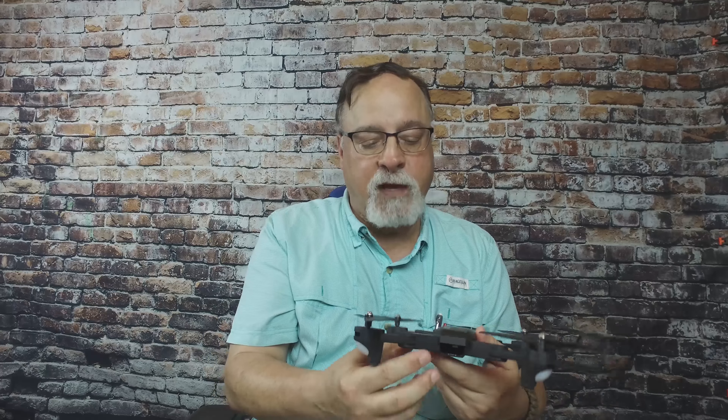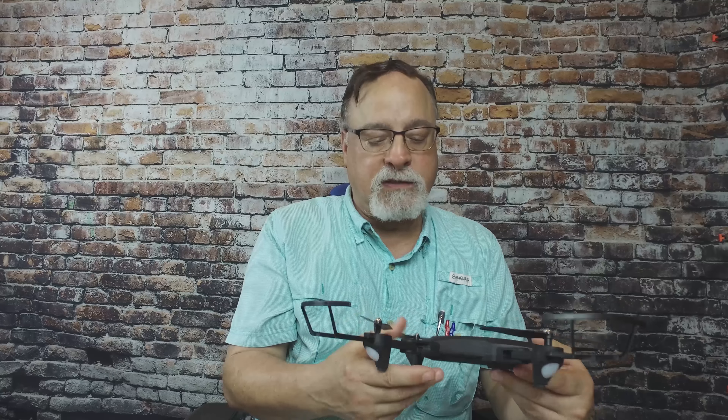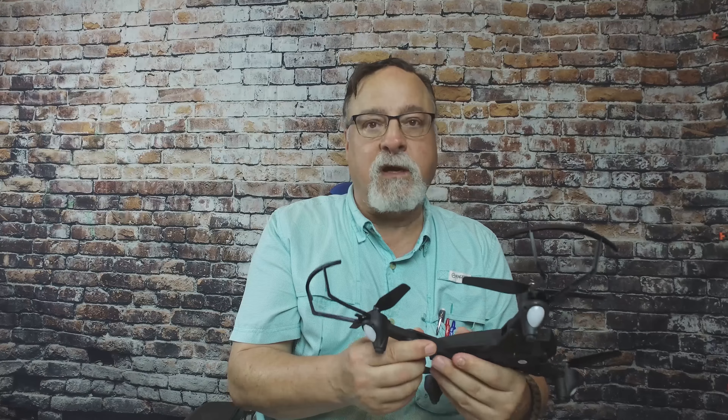Okay, so this is the post-flight. You've seen the unboxing, I hope. I just got done flying it. It was a ton of fun.